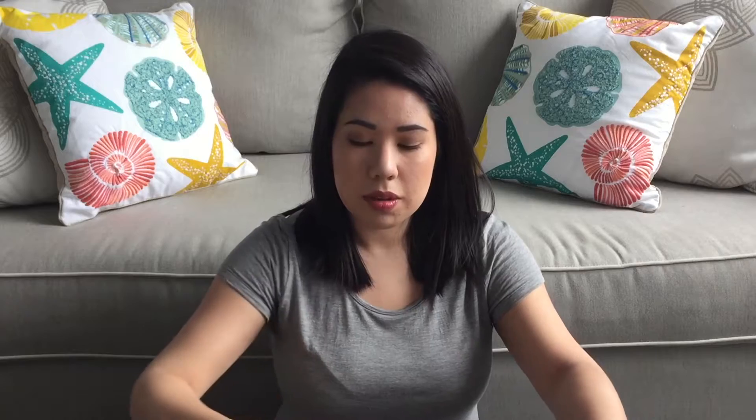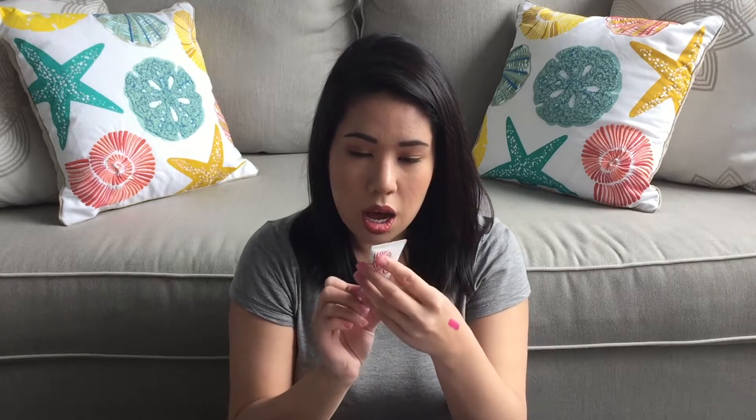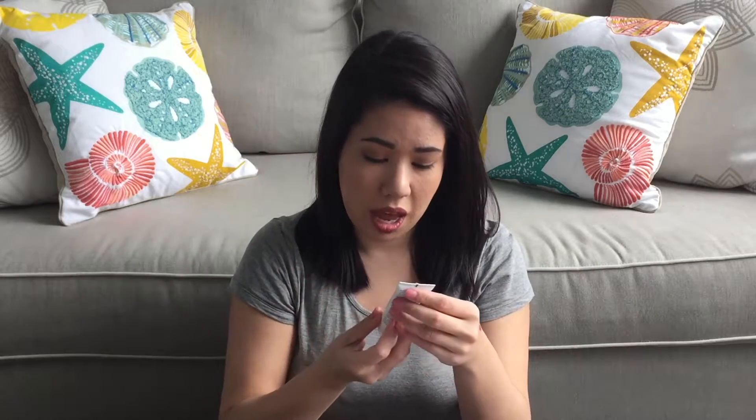The next item is this product — it is a deep conditioning mask. It says 'Don't Despair, Repair.' This is a sample size, but it's actually a pretty decent size and it's pretty heavy for what's in it.